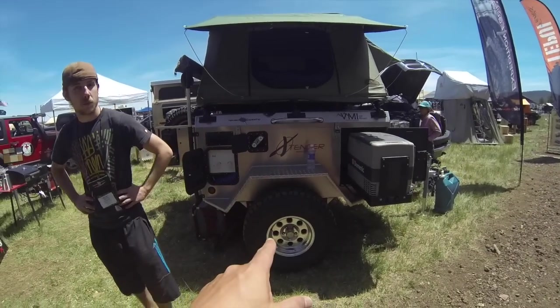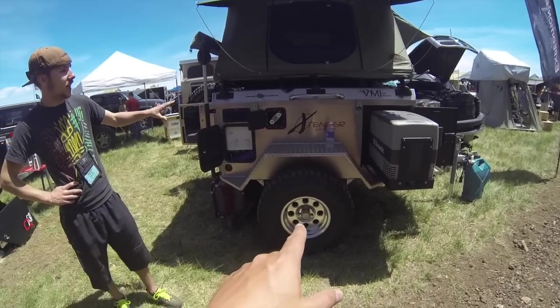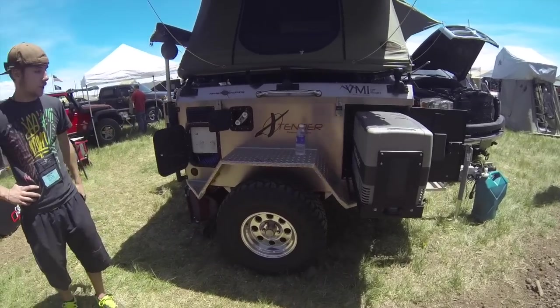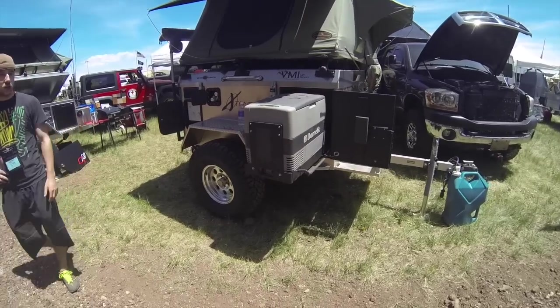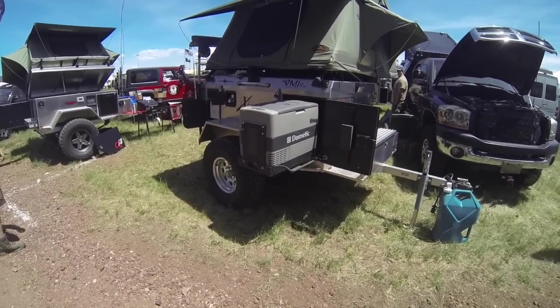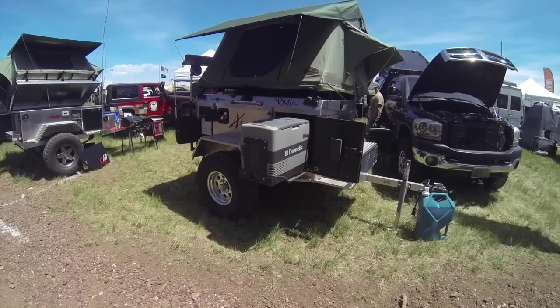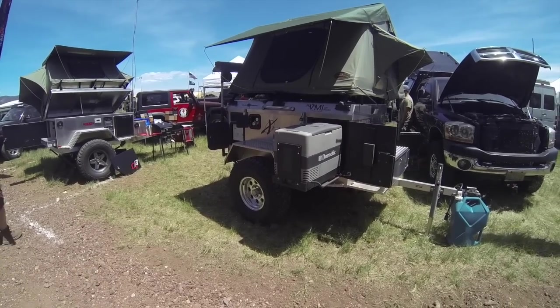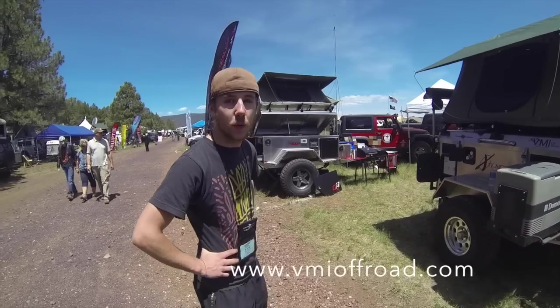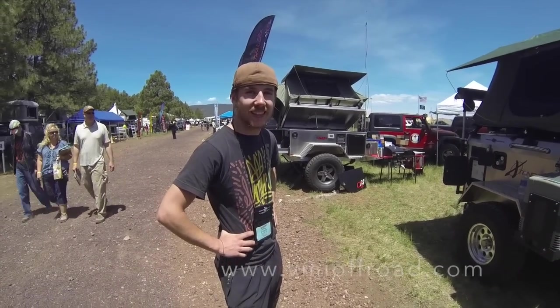The price on this one — he has it at about $24,000. This is the owner's original — this is what we started with. Come check it out at vmioffroad.com — we've got plenty of stuff to look at.